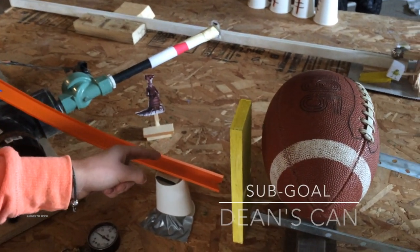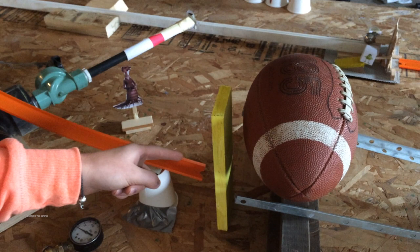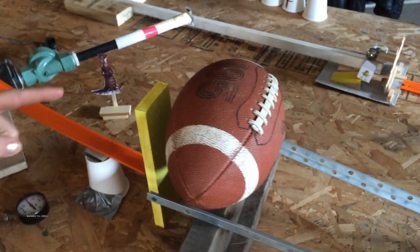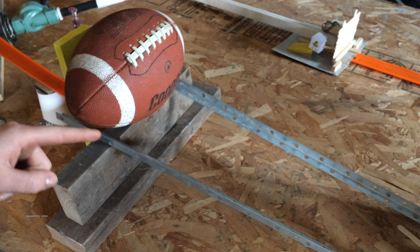Hit over Dean Hard Scrabble Scare Can. We used the tall wood piece to characterize the Dean Hard Scrabble Scare Can. It is tall and skinny, so the car can easily push it down, which would then trigger the football to go down the ramp.